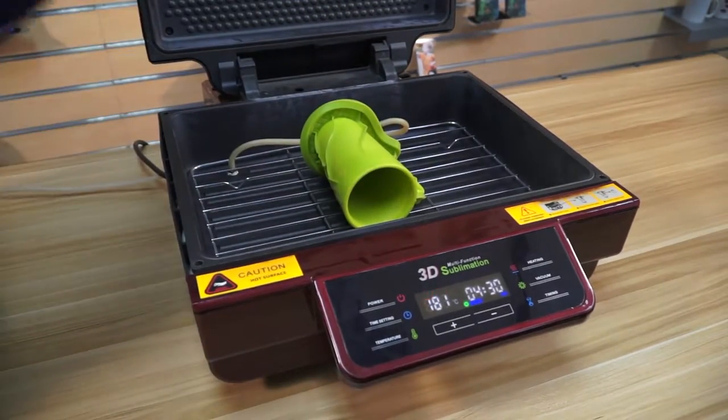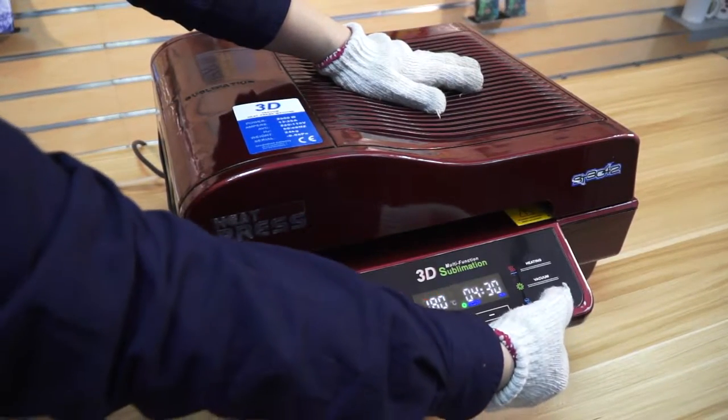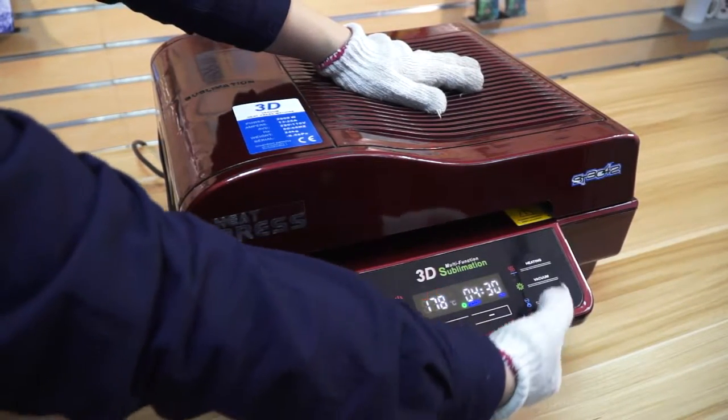Put it on the work table, and then close the cover. Then press the timing button.